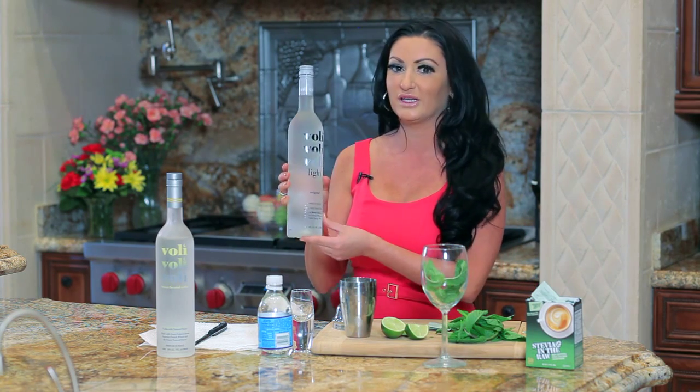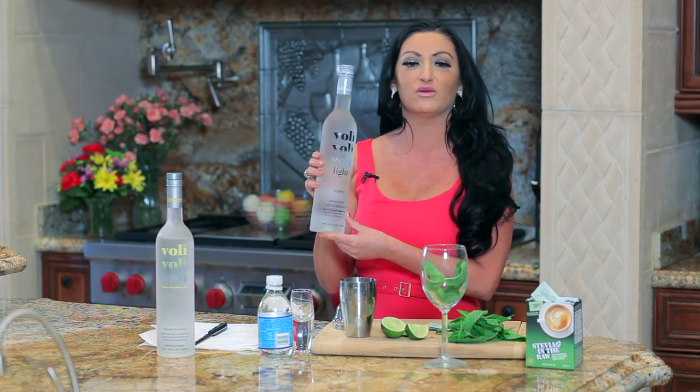I'm going to show you today one of my favorite drinks that you can make for 85 calories. All you need is some Volley Light Vodka — this vodka is only 73 calories. This is like my new favorite vodka.